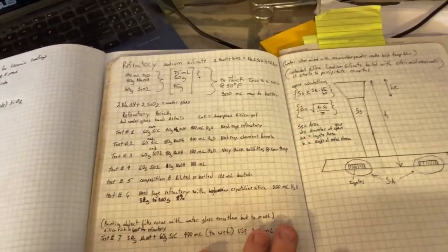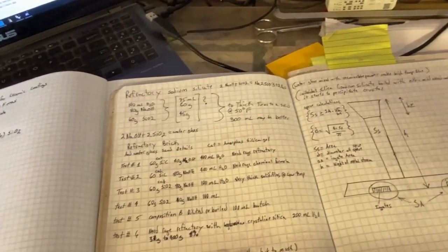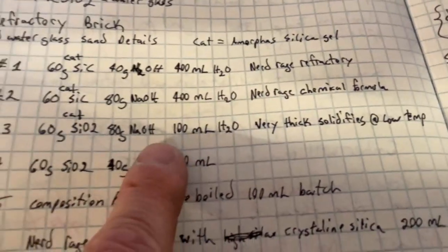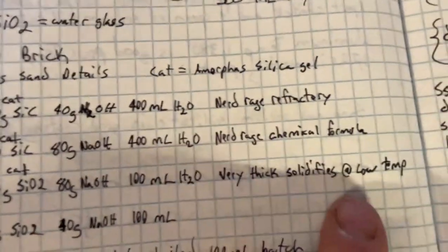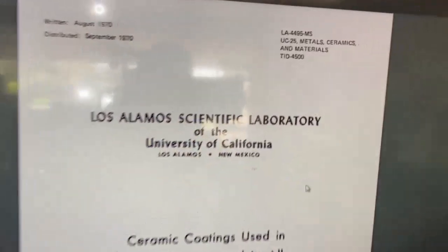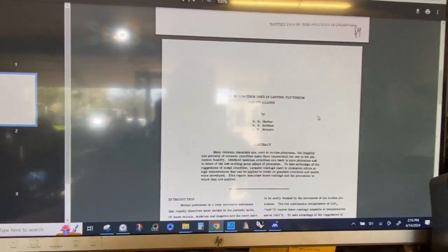Just in case my lab books are hard to follow, we're going to go through some of this. A couple of months ago, my good friend Mezcal requested some information from me and I couldn't find it. If you're watching this, brother, this right here is the recipe you were looking for. That's 60 grams of silica, 80 grams of sodium hydroxide, and 100 milliliters of water — a formula that solidifies at low temperature. I'm no longer using the sodium hydroxide.